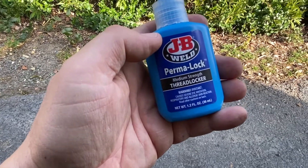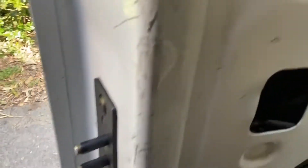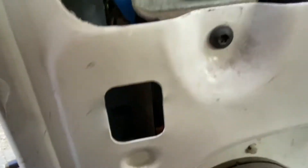Now I'm going to drop a little bit of thread locker on that screw so that hopefully we don't have that issue again. I've opened that screw back up and I'll let some thread locker drop on the outside of it so that it gets in there. Then I'm going to lock it up again and let it soak in there.